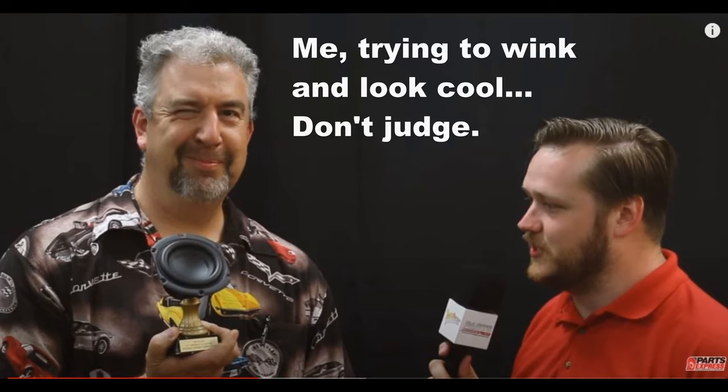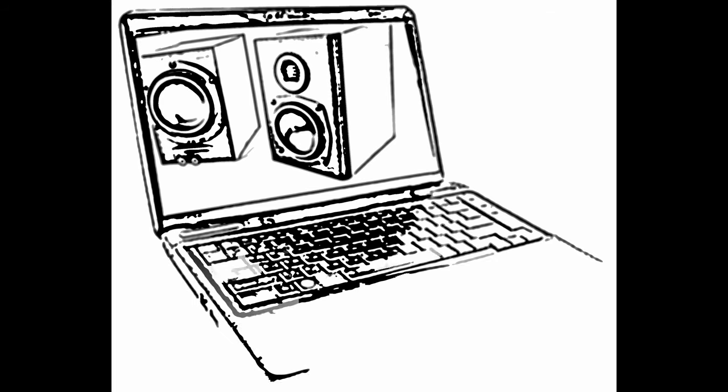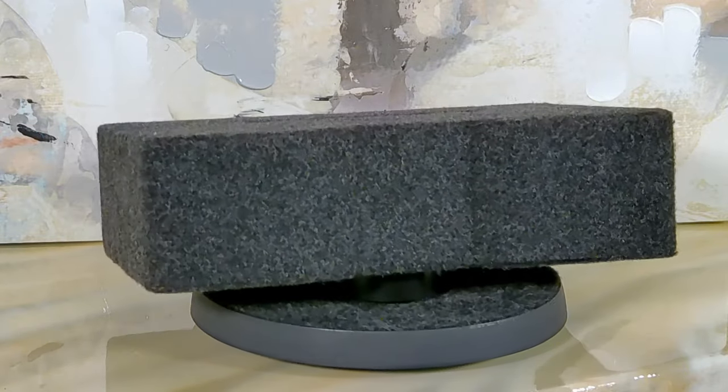I mean, here I am, a seasoned speaker builder at a speaker building competition and we're trying to groove to some jazz on two crummy sounding computer speakers. My wife razzed me about this a bit and you know she was right. I knew then and there something had to be done. So that's why I came up with this carpeted bundle of audio goodness.